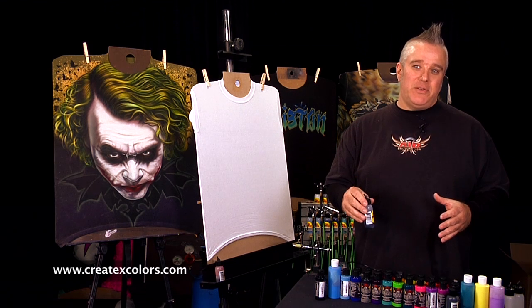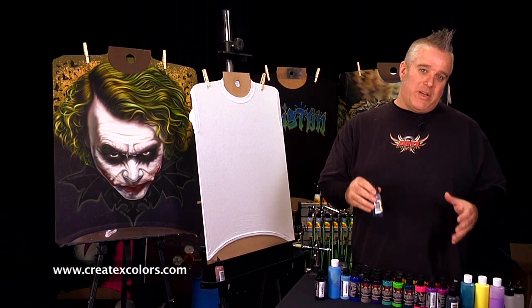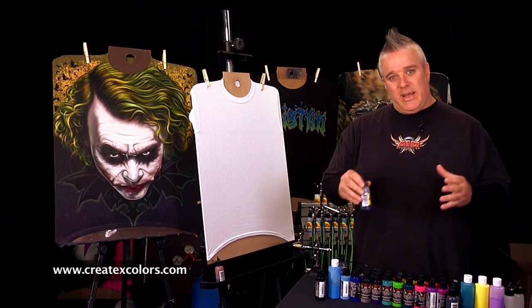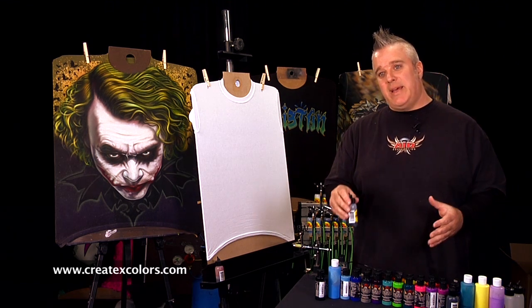Wicked is made to be used in airbrushes from any tip size, from 0.18 like a micron all the way up to a spray gun size, so it's very versatile. The reduction is going to matter in terms of how small of a tip size you have in your airbrush and the PSI you're using. Wicked is recommended to be used at 35 PSI or higher.